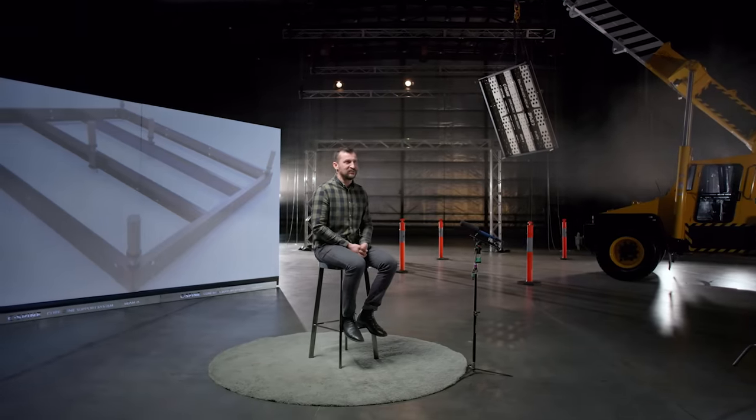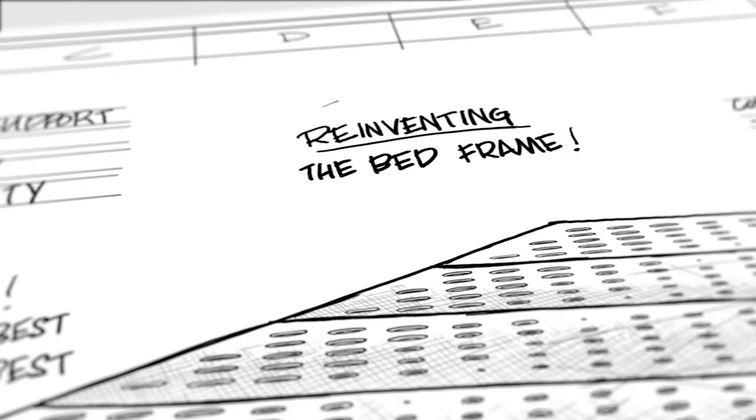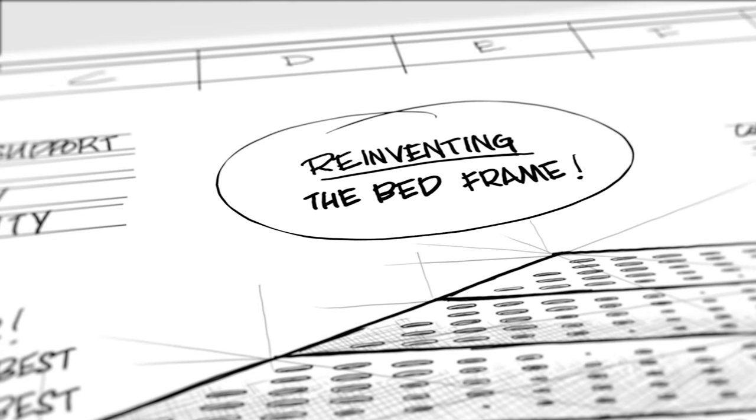The list goes on. When Winston said that he wanted to build an indestructible bed, I knew that this wasn't a spontaneous idea. I knew that this is something he was thinking about for a while, and I knew there were some solutions that he knew he could find.